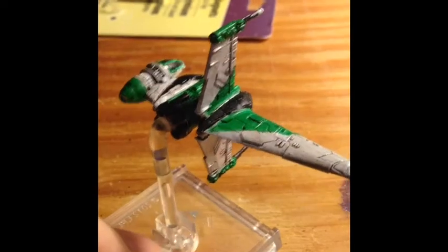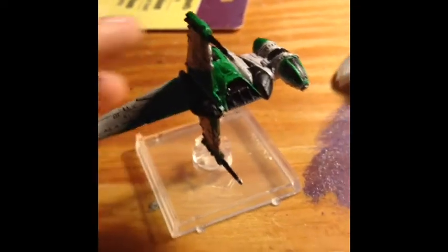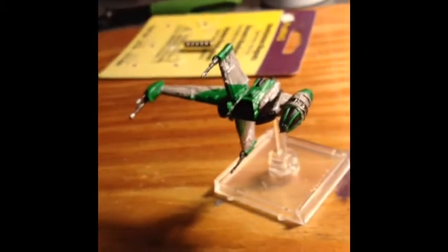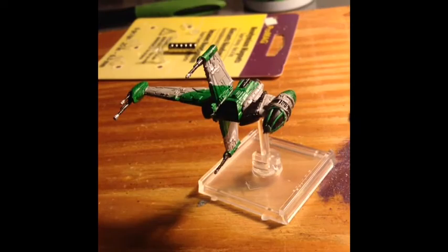Alright, we're all done. The wash really made the detail pop. There it is — the finished product. My New York Jets inspired B-Wing. Hope you like it.